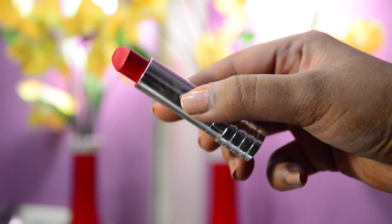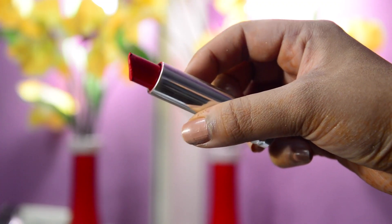I feel that New Year's and Christmas time is all about using a red lipstick, which is why I'm using my Clinique Matte Crimson Lipstick.